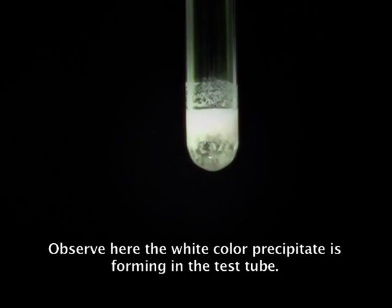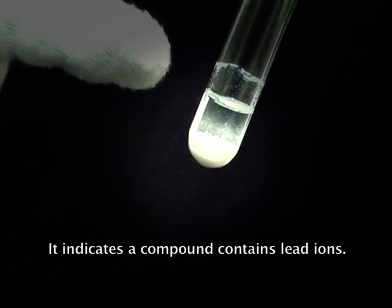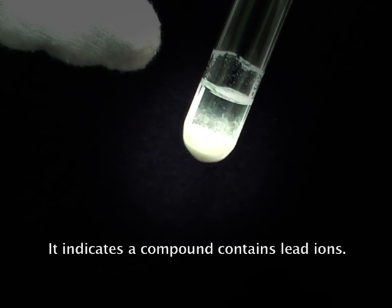Observe here — a white color precipitate is forming in the test tube. It indicates that the compound contains lead ions.